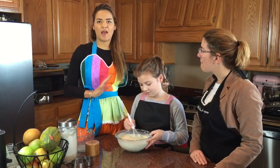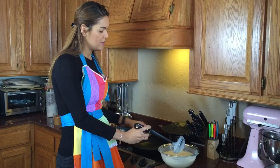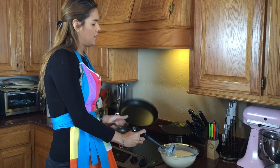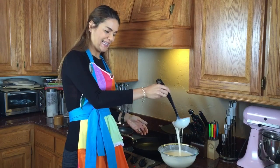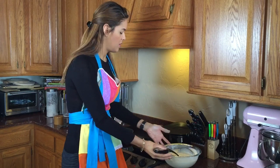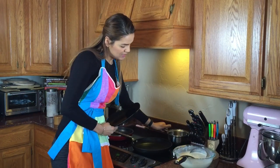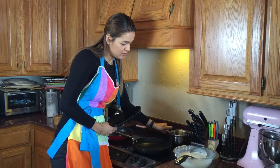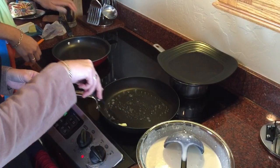Let me show you our setup. We have two frying pans — we're going to use regular frying pans with butter, and ladle the pancake batter on. We also have a small pan with hot water keeping things warm, and a plate on top — that's where we'll deposit the pancakes as we make them.